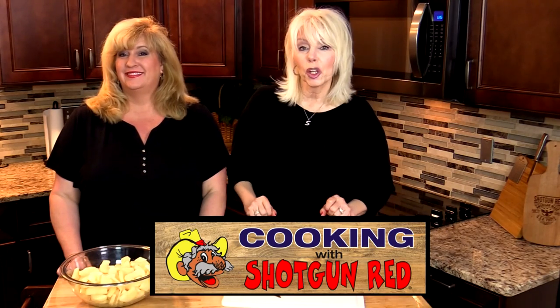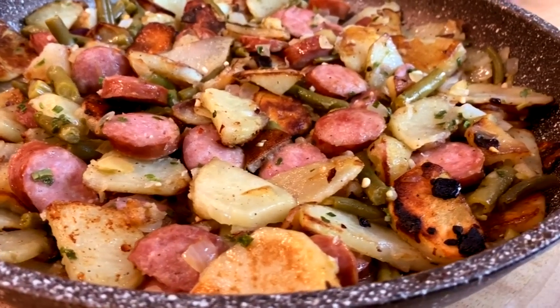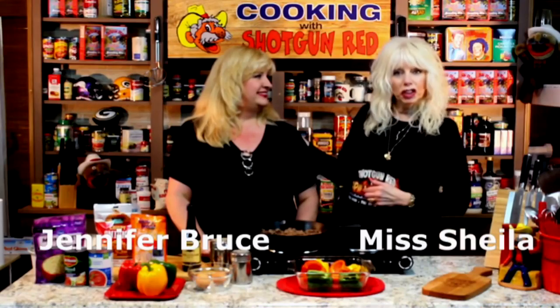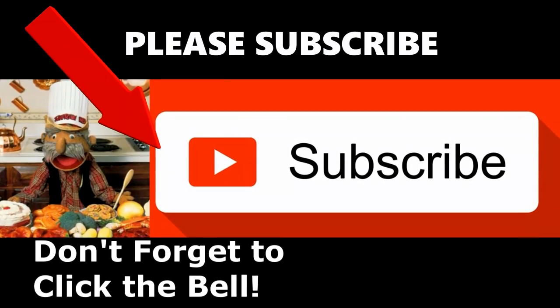There is nothing better than a good old southern recipe, and today we're making home-fried potatoes and sausage. Welcome back to Cooking with Shotgun Red. I'm Sheila. I'm Jennifer. And today we're making a southern classic recipe — we love this recipe. It's as old as the hills, if not older. But it's a good one.